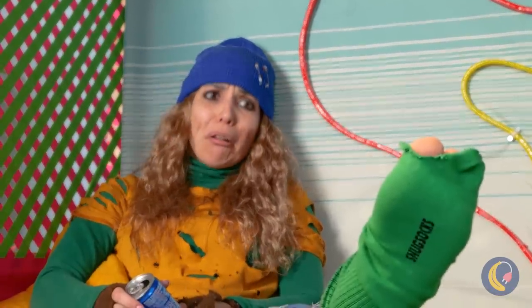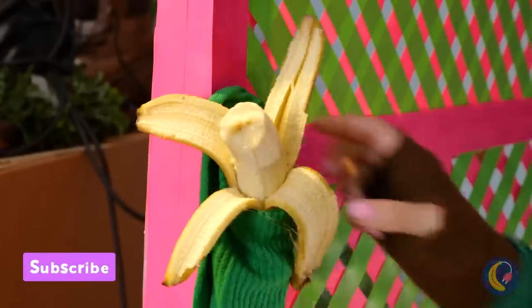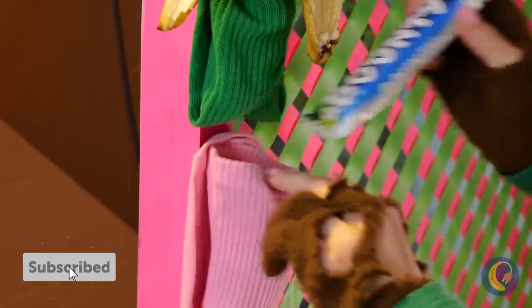This sock has seen better days. Let's add it to the wall. Pouches aren't just for marsupials. Why stop at just one?